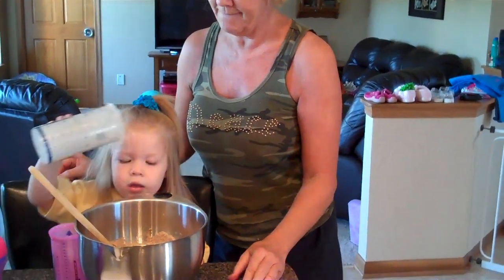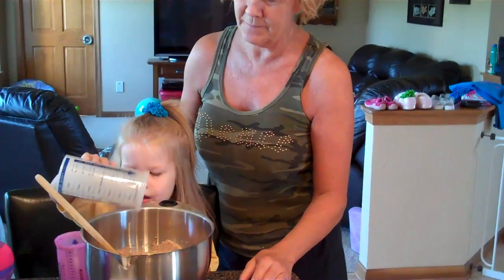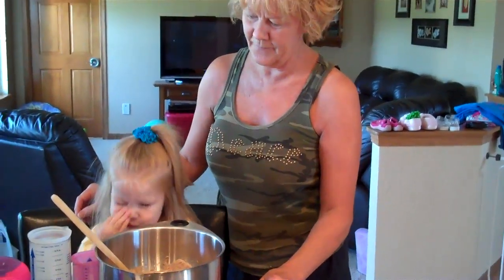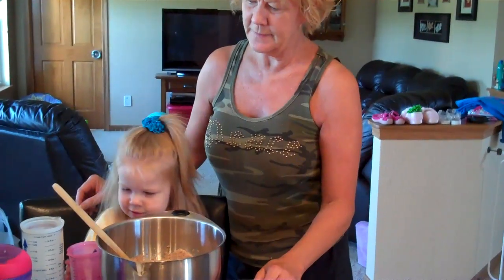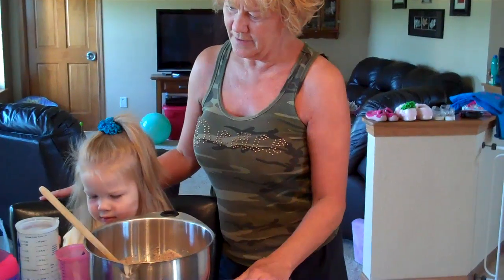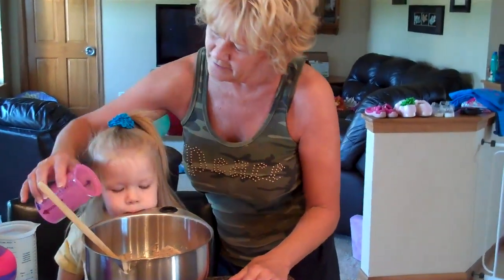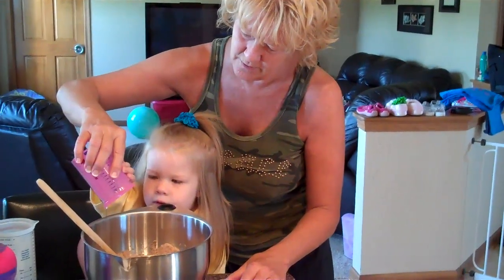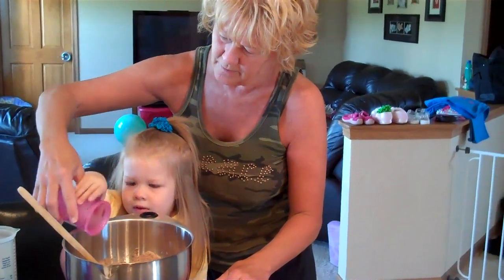Now stir a little more. Is the water all in there? Tap the water. Okay. Now stir it up again. That's a little one. That's a big one. Yes. A big one for the water. A little one for the... what was in there? Oil.